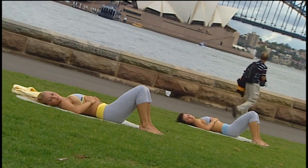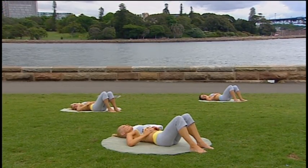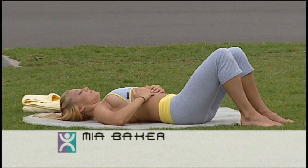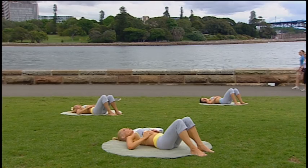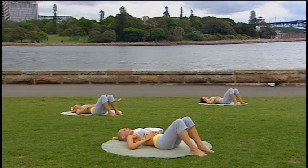And again, deep breath and expand. This time as you breathe out, allow your ribs to drop and draw your navel down into your spine. Tighten your abdominals, keeping the pelvis very still. And let that go. Breathe and expand. And breathing out through your mouth, allow your ribs to drop and draw your navel down into your spine, tighten those abdominals, keeping the pelvis very still.